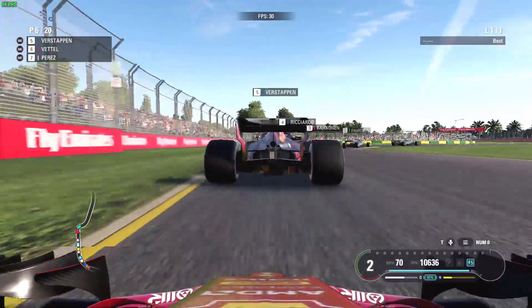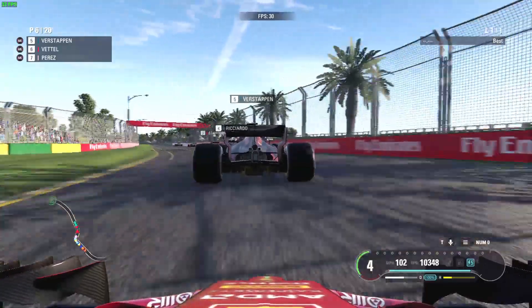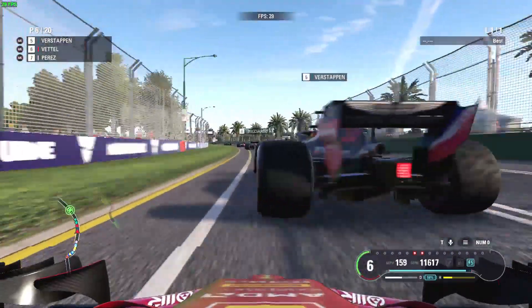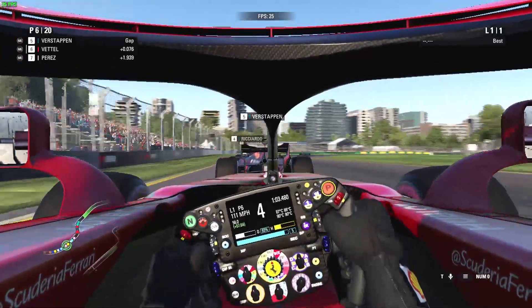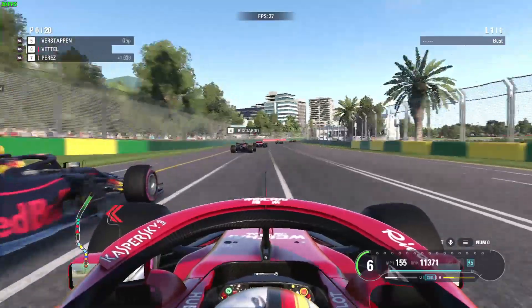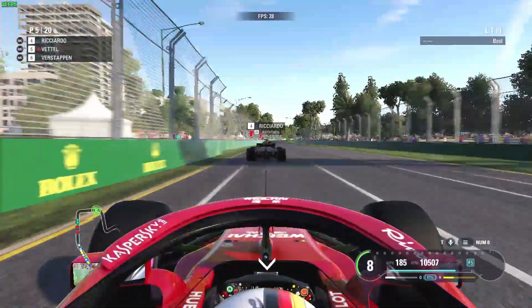I have played with a controller and it is a reasonable experience — it's not up to console level obviously, and it's not the prettiest looking, but you can give the game a go on a system like this. Even so, if you're seriously into racing games, I'd say this isn't really going to be ideal on UHD 620.